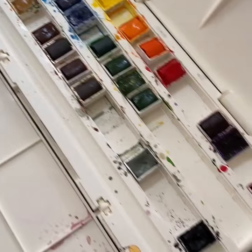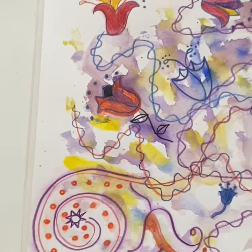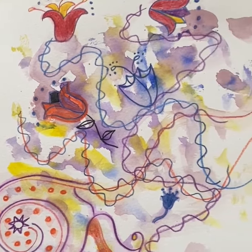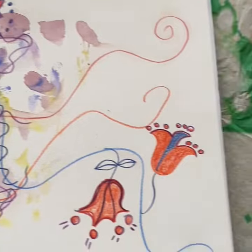These are the materials I use, and really it's just a design from my imagination. I was listening to a meditation and this is what I came up with.